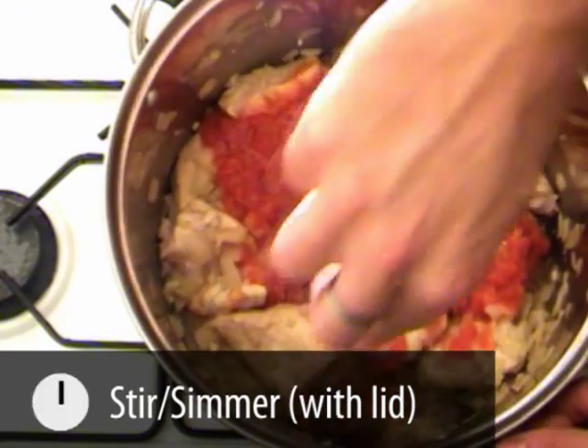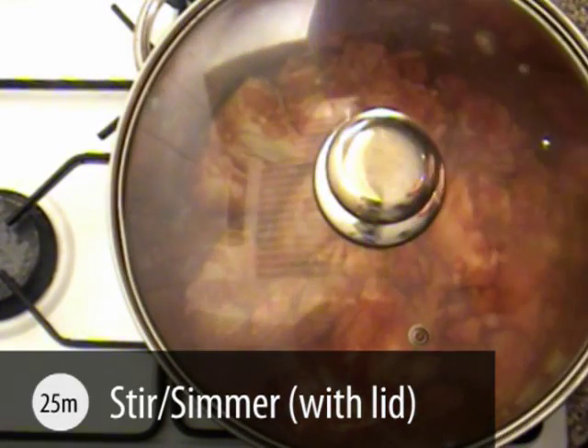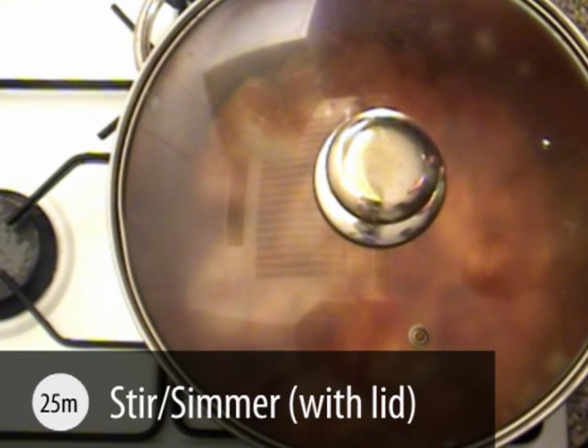We now need to simmer for 25 minutes, stirring halfway through. If the mixture begins to dry out just add some water, and prepare your rice whilst it's simmering.